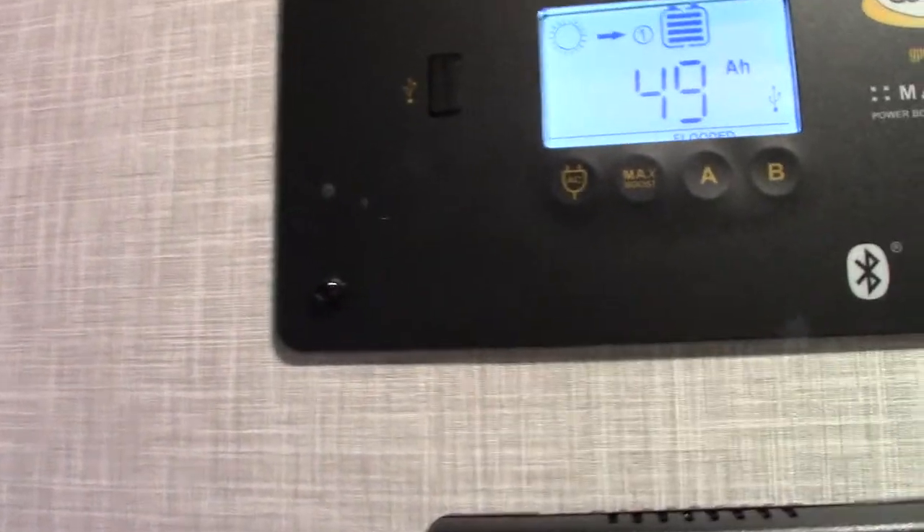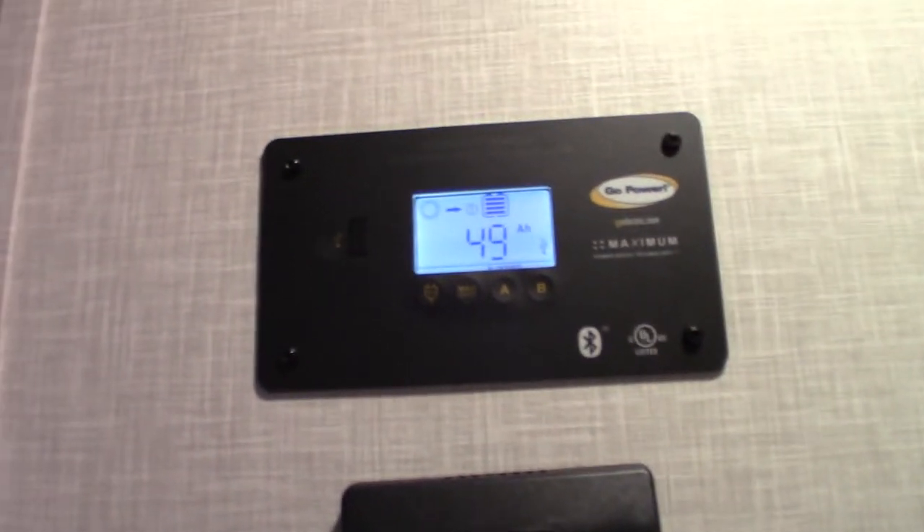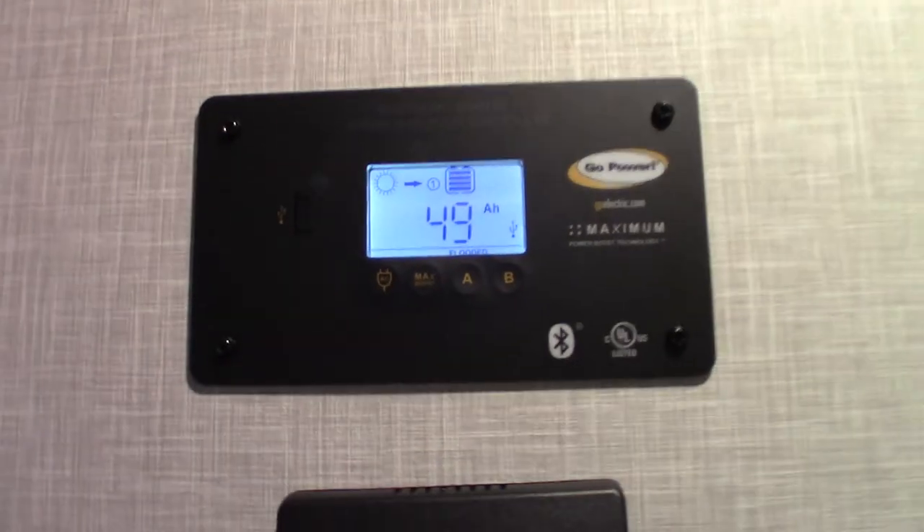There's also a USB port here. If you had an emergency with no power, you could charge a phone there. This controller is also Bluetooth-enabled, so if you want to add that app, you can do it.